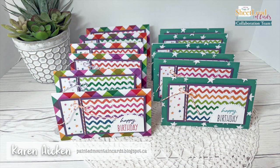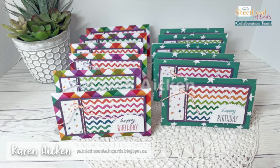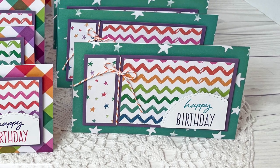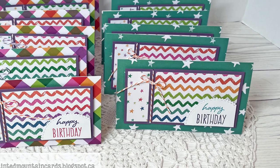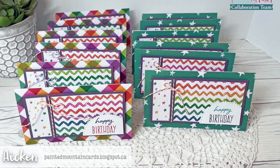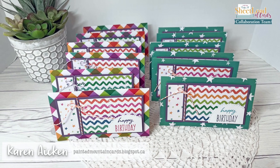Last but not least on the YouTube team is Karen Aiken. Karen needed her cards to be able to stand up for her recipients, so instead of making the piece on the front the part that opens, she made a card base that when folded was the same size as the backer — again making it her own and making it work for her.